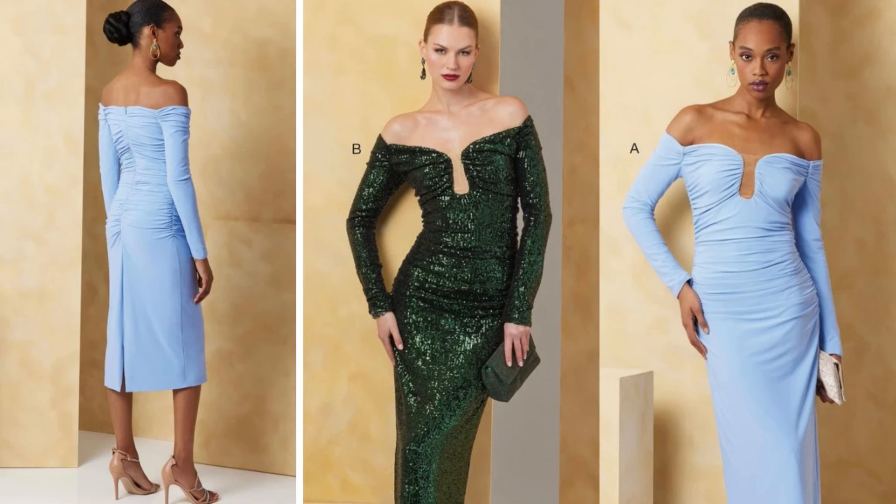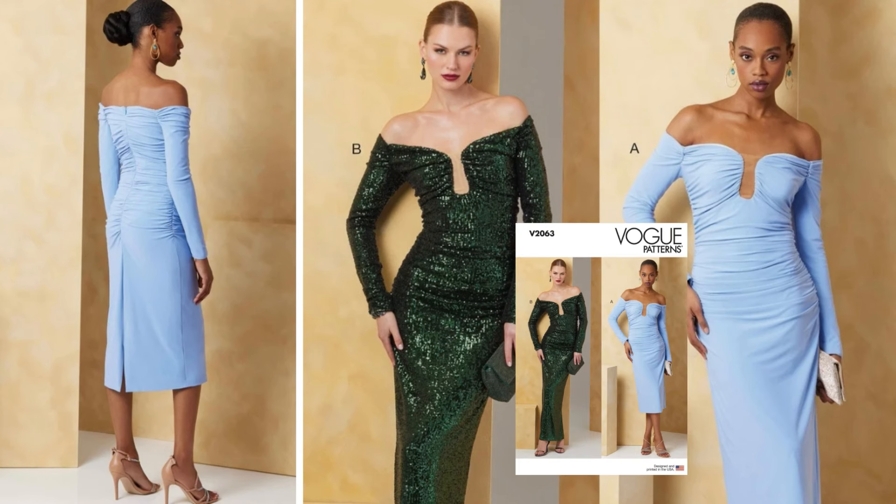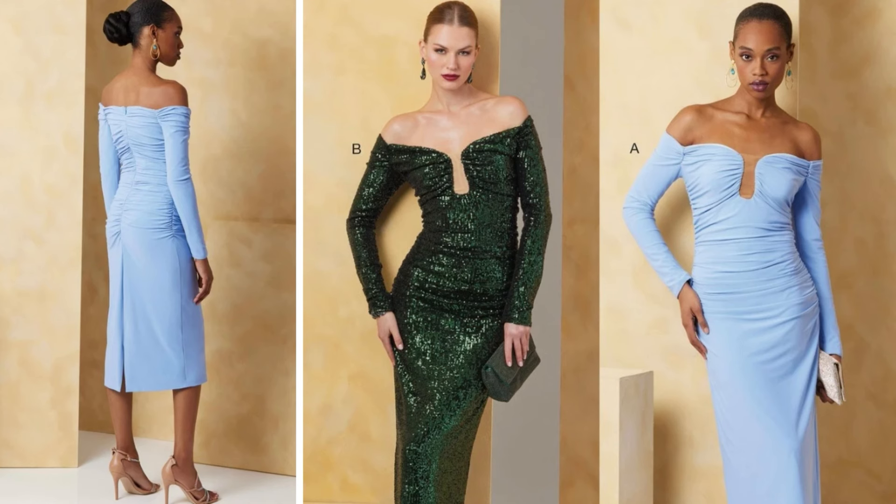Another favorite of mine — I love this dress. This is Vogue 2063, a Miss dress that comes in two lengths: mid-calf and ankle. This is without a doubt a ruched dress. It has an off-the-shoulder neckline with long sleeves. And can we talk about the modesty piece — that little mesh piece on the bust line? I so appreciate this design detail as someone who has a larger bust. This is a dress I would wear to a holiday party or a gala. I'm very excited about this dress.